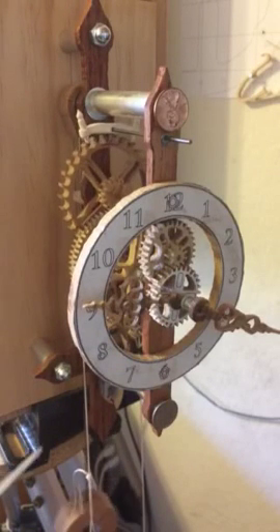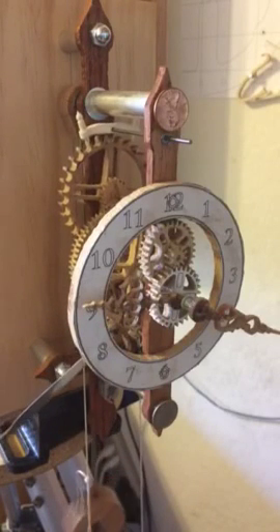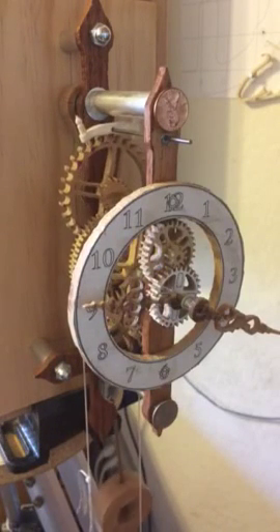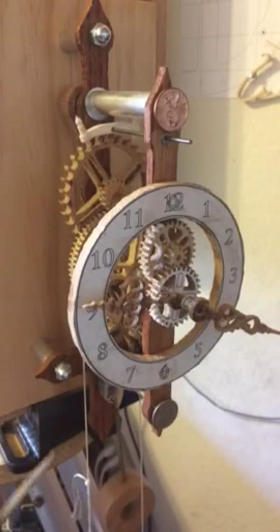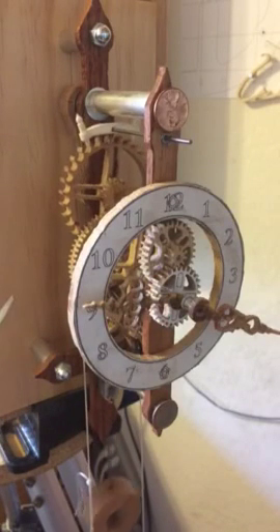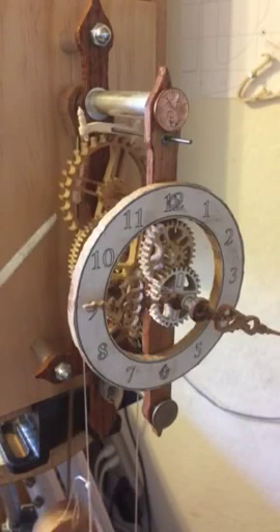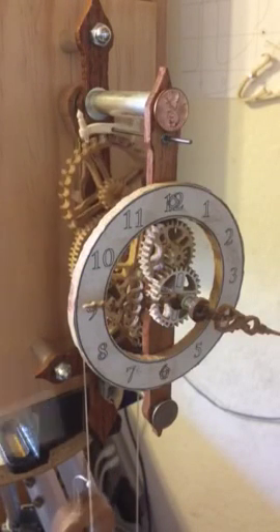I left out all the wind-up mechanism for this clock because I decided that winding up the clock this way is the least disturbance to the clock, and it can be done very simply. The clock face will be replaced — I will create a better clock face, so sorry about the appearance.